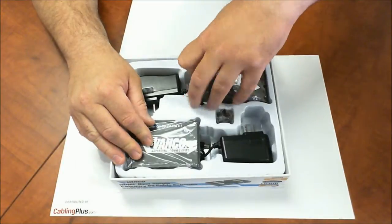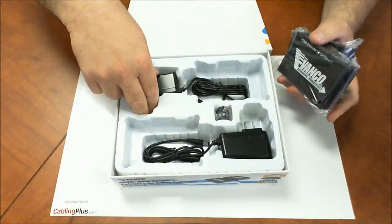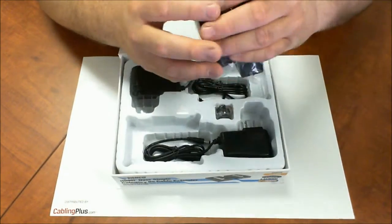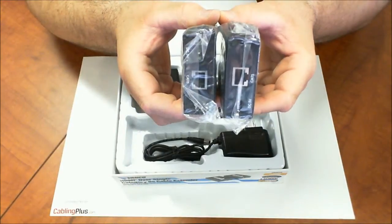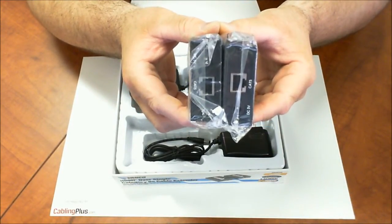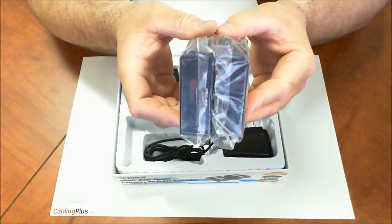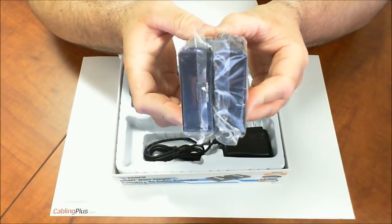Again, it's from Vanco and here you're going to have both your receiver and your transmitter. This is powered, so you're going to have both your 5-volt transformers included so you can power both the transmitter and the receiver. Once you terminate your category cable with an RJ45 modular plug, you just plug it into both the receiver and the transmitter. You also have a plug-in for power on both sides, and on the other side you have your HDMI ports for connecting your HDMI cables to the components you're using.